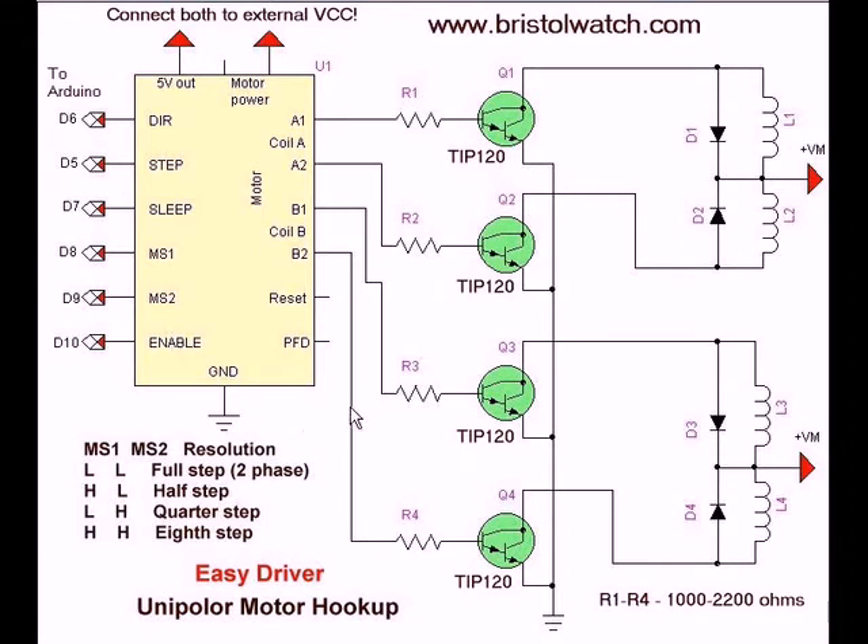Here is the first part of the demo. Here is my EZDriver — this shows you the MS1 and MS2 inputs. This is for a unipolar motor hookup. I'm using four driver transistors — TIP120 Darlingtons. The resistors are 1K to 2.2K. And here are your connections out for your unipolar stepper motor. Not a lot to it.